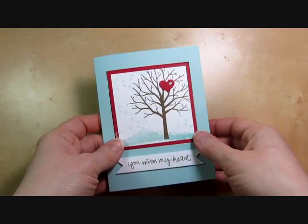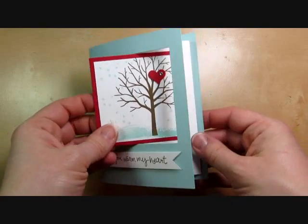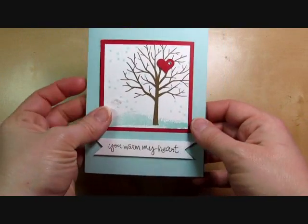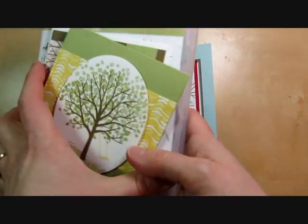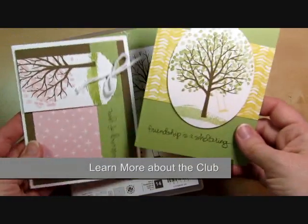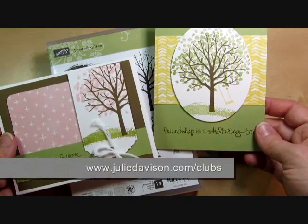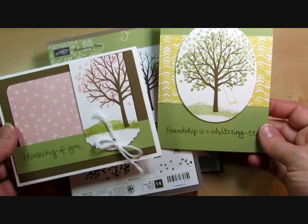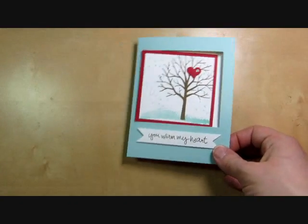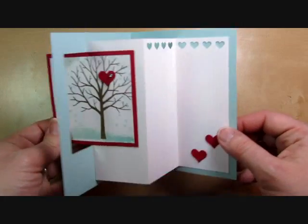Hi there! It's Julia Davison. Today I'm going to show you how to make this Pop Out Swing card that was inspired by Dawn Griffith. I love the movement of this card. This is one of three cards in my January series for my Stamp of the Month Club. Each month they get a new stamp set and three different card designs, a card kit to make all of those cards. Here are the other two for January featuring the Sheltering Tree stamp set from the Occasions catalog.